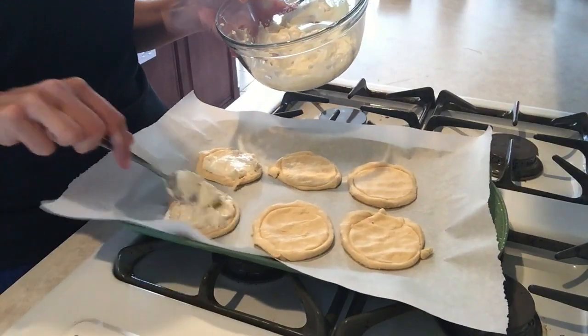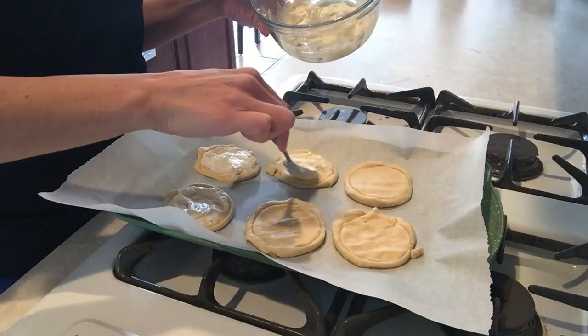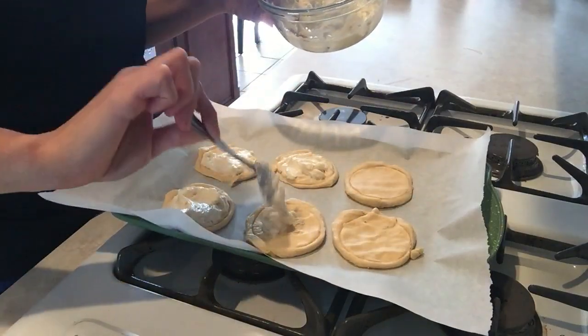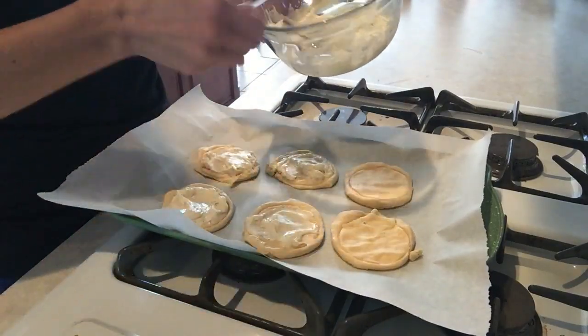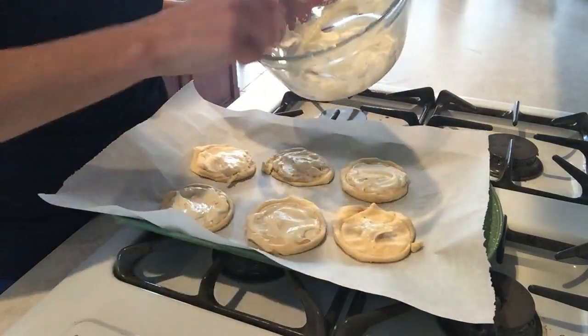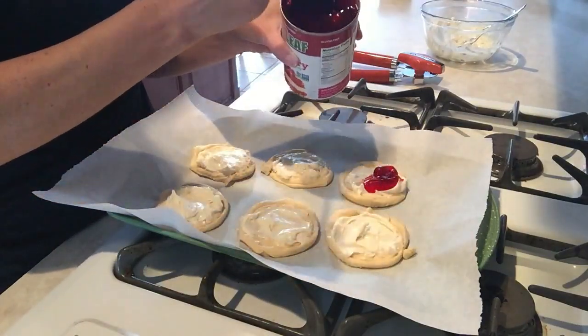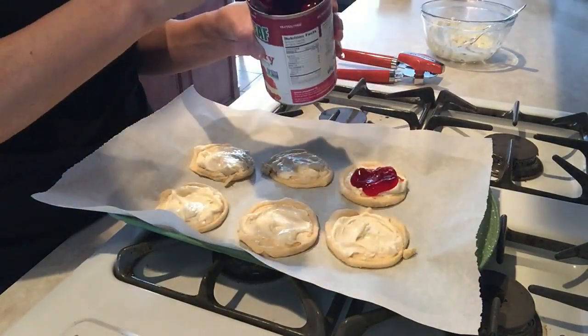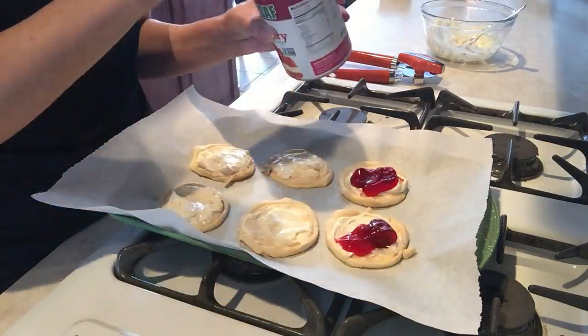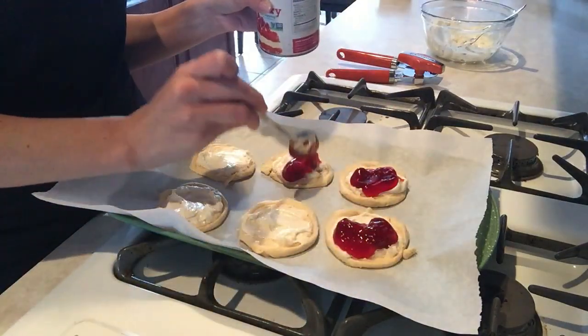I use my fingers to press down the center — I don't press down the sides — and then I add my cream cheese mixture. My daughter loves just the cheese part and doesn't like the topping, so I create some just for her. Overall I'm adding cream cheese to every single one because it tastes so delicious, and of course how much you put in your danish is strictly up to you.